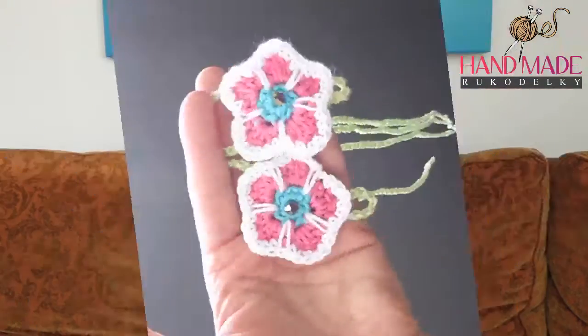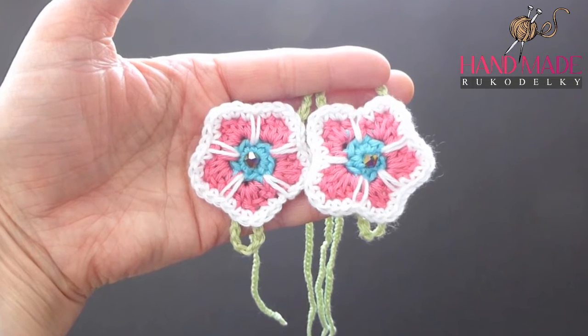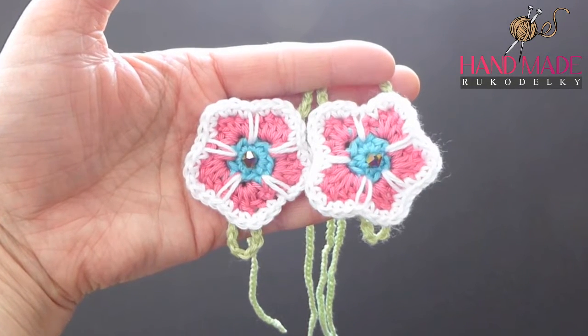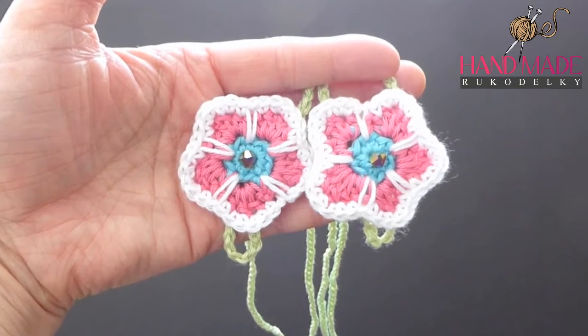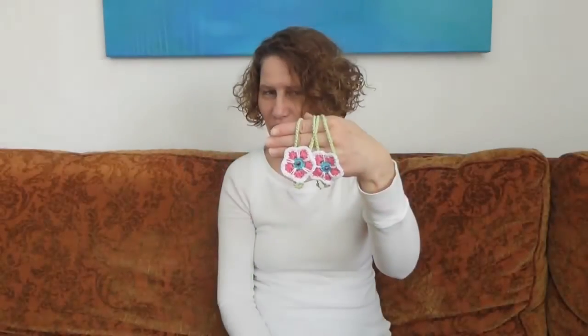Hi, this is Bronislava from Handmade Rukodielky, and today's project is to crochet barefoot sandals. These are done per request of one of my followers, so if you'd really like to crochet something like this, let's go and do it.